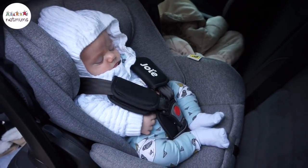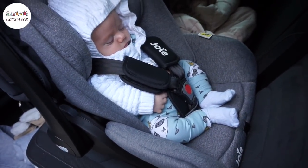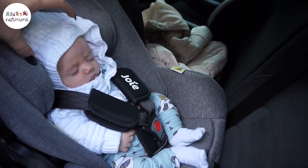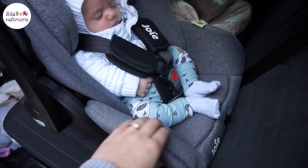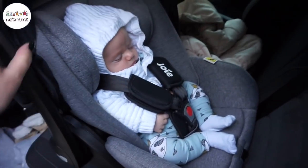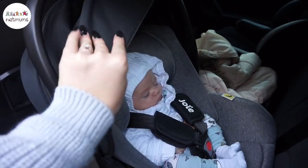That's Woody in the car seat — he definitely approves. It's really really comfy for him by the looks of it. The head support here is really really safe; his head is really snug in there. I just love how soft and cosy it is, and how safe and lightweight it is at the same time. I love the hood too, to protect them from the sun.